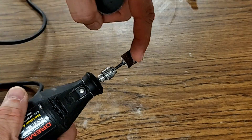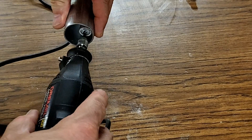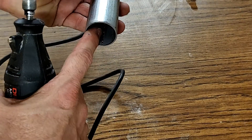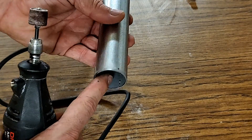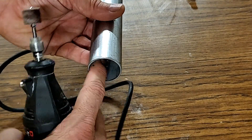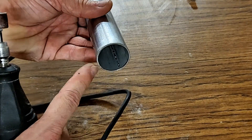I'm going to use a Dremel tool with a rough sanding disc on it, just to roughen up the metal on the inside of the pipe on both ends. I'm not looking to damage or cut into the pipe in any way — I just want to get it a little rough so that the anchoring cement will have a better surface to bond to rather than the smooth surface of the pipe.